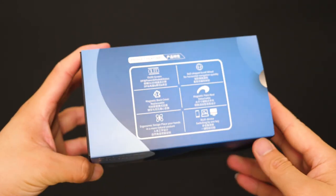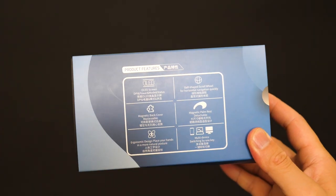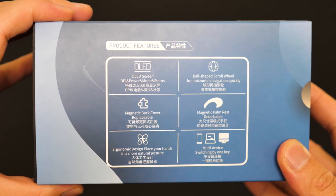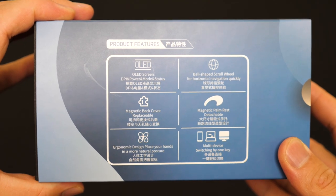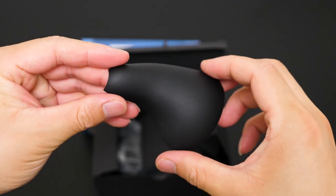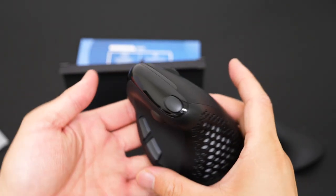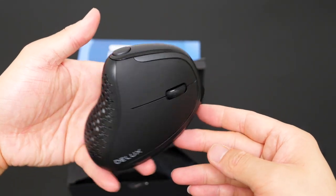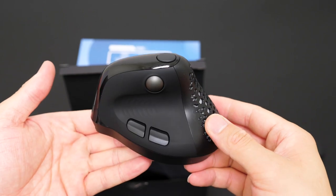This is the packaging of the Deluxe Seeker. There are some highlights on it like an OLED screen, ergonomic design, and multi-device switching. We'll check these out one by one later. Opening the box, we see the shell, then the vertical mouse. My first impression is it's so lightweight and premium — after all, it's a $60 mouse.